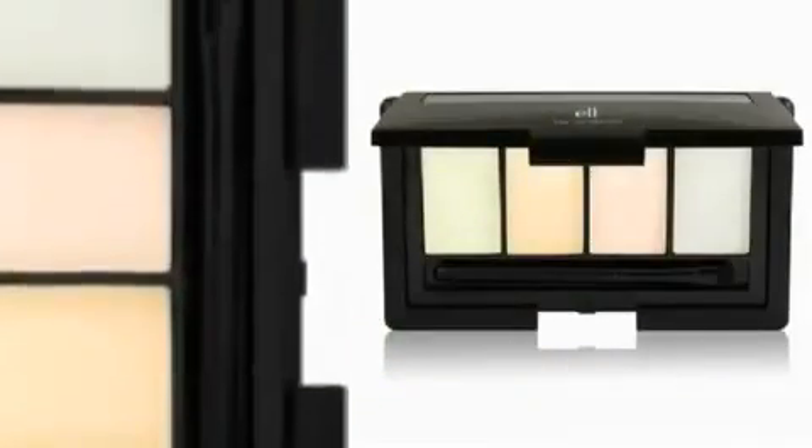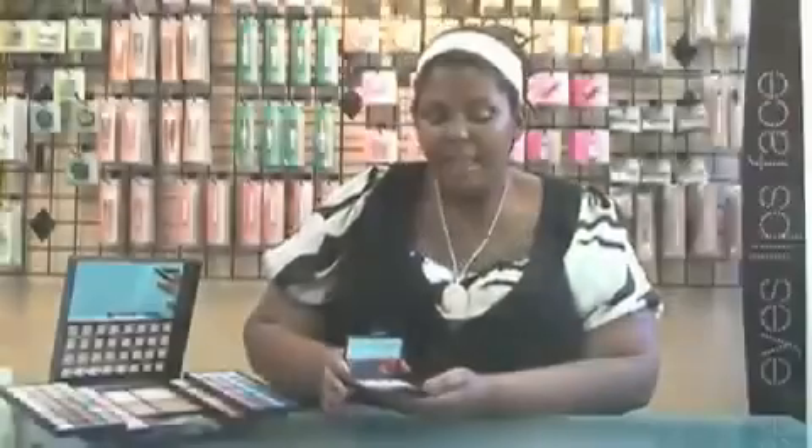Hello and welcome to e.l.f. 101, where we give you tips on how to best use e.l.f. products. Today we're going to talk about the e.l.f. Eye Transformer product. This product is great because it gives you thousands of shade options with your basic eyeshadow.